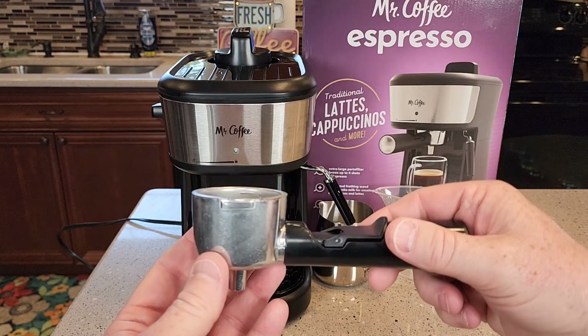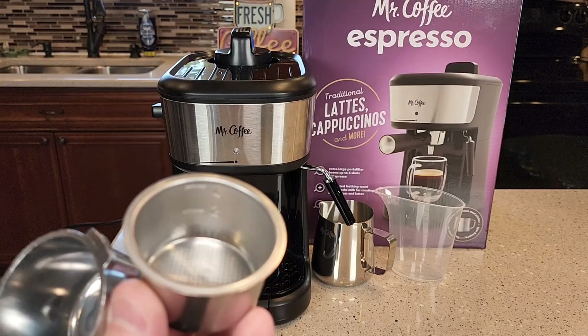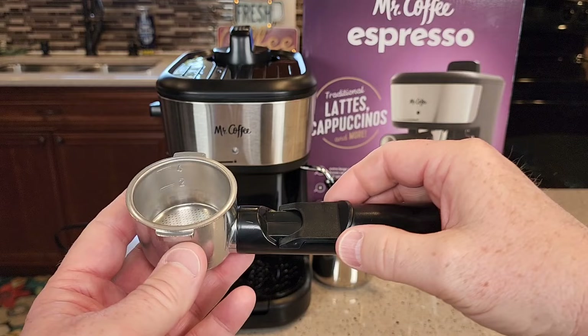Here's the portafilter and here's the filter. The filter's got two lines in it — you can do two shots or four shots. All of it comes out on the bottom in one. This is for getting the coffee grounds out. That's a little lever so you can tamp the coffee grounds out.